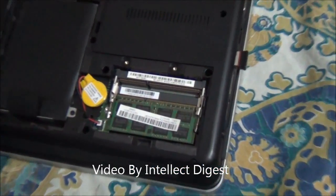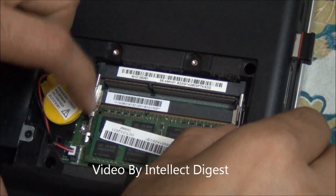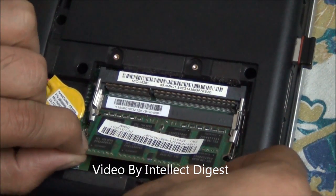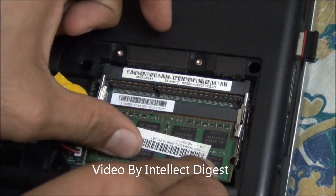One of these slots is already installed. Let me zoom in closer so that you can see it more clearly. These are the metal clips which hold the RAM. When you pull these clips, the RAM pops out and you can take it out just like this.